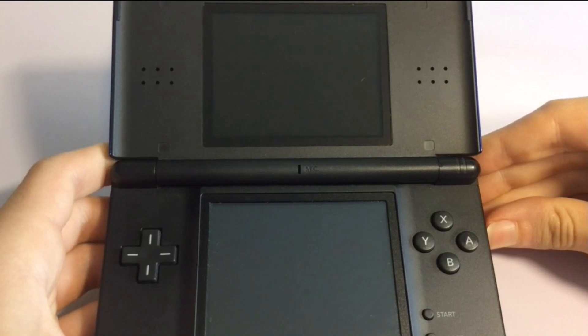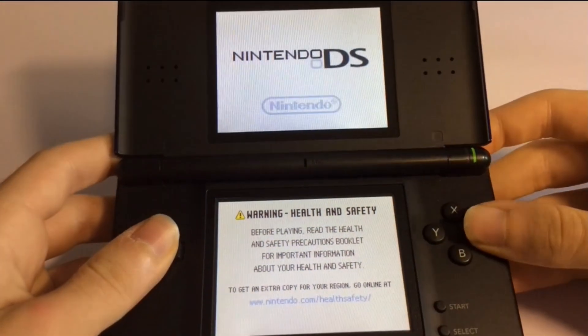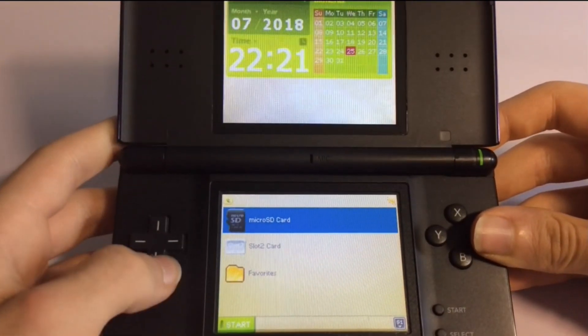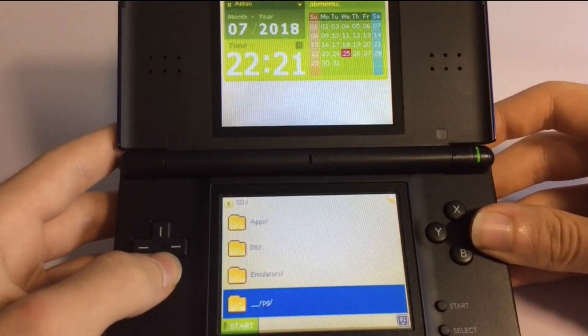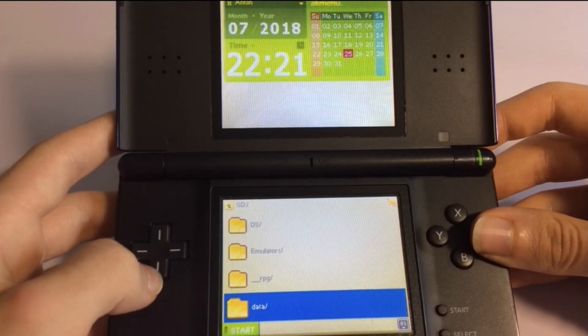First I'm going to show you the setup before I actually show you how to download it. As you can see we have our three folders, but what you want to do is go to the microSD card. Here we have apps, DS, emulators, underscore RPG, and data. The data won't actually be there when you download it though.